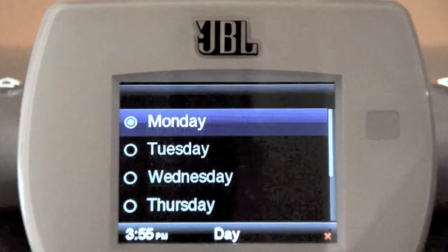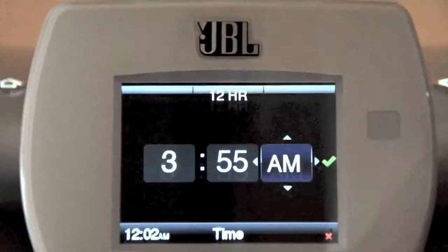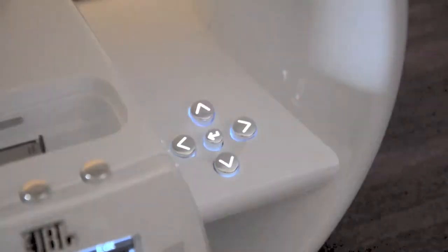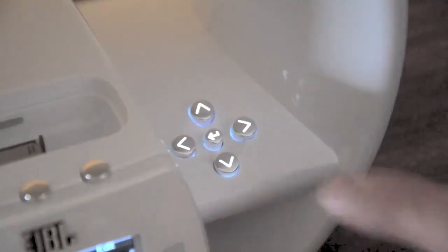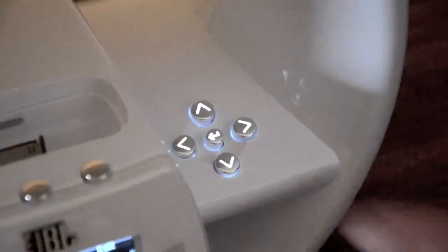If the clock is in the 24 hour mode, the day screen will appear. If the clock is in the 12 hour mode, AM and PM will be highlighted. Use the up and down buttons to set AM or PM and press the OK button. The day screen will appear. Use the up and down buttons to highlight the current day of the week, and press the OK button to select the highlighted day.